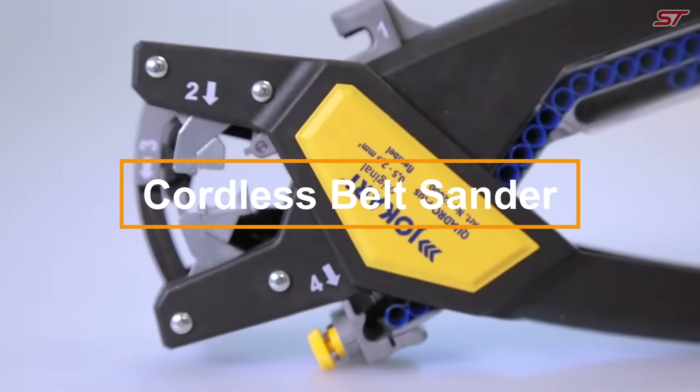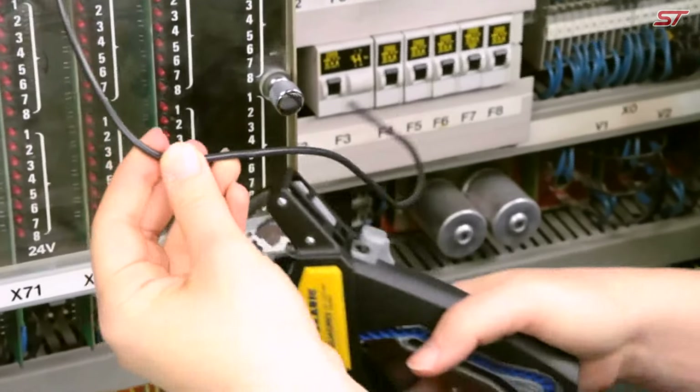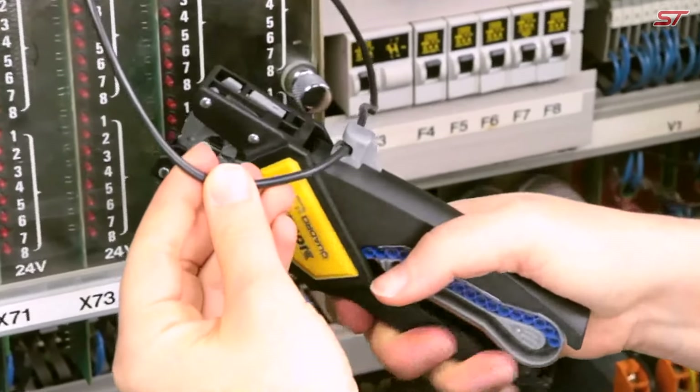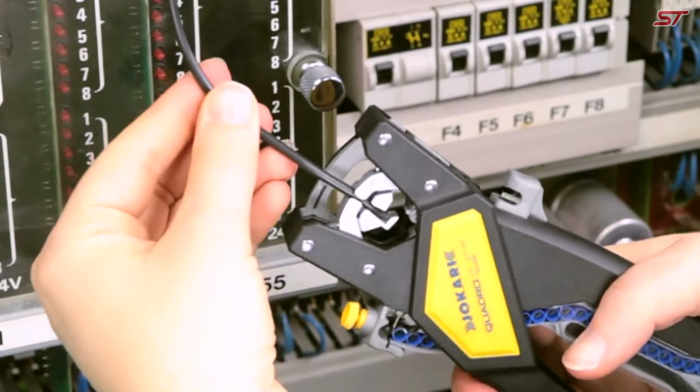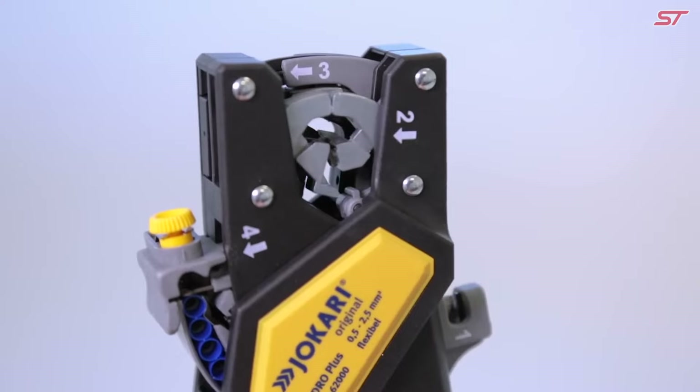The Jokari Quadro is more than just a pair of pliers — it's a versatile multi-tool. It combines four key functions in one device: wire preparation, cutting, insulation stripping, strand twisting, and lug crimping.